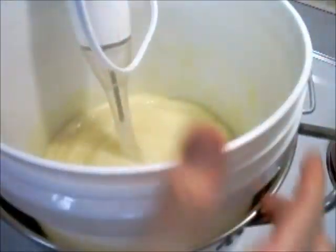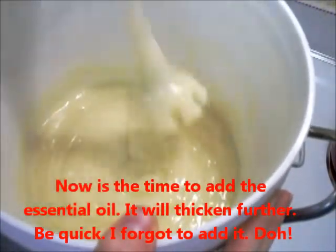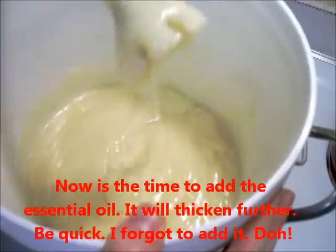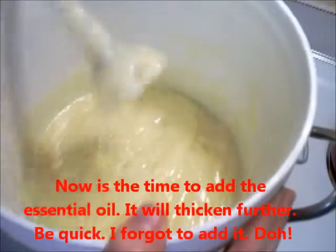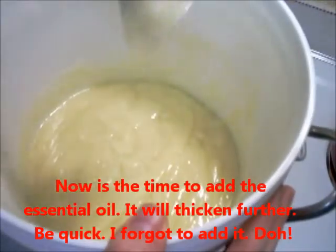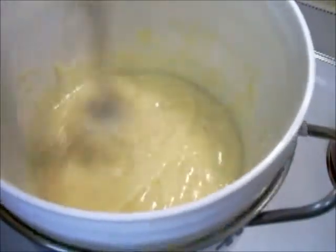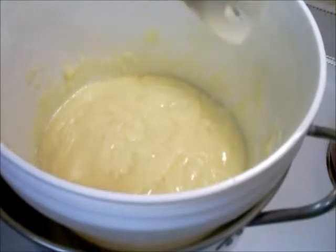You can see this — it's very thick. I'm going to call this trace. There's no specific threshold; it's trace when it's ready, but it's still hot. Because it's hot, the viscosity is going to be lower than when it cools down.